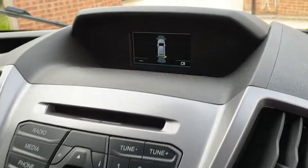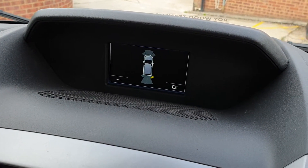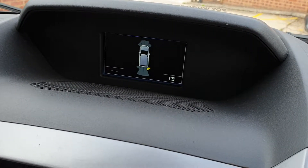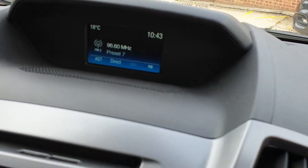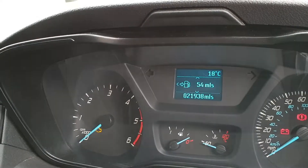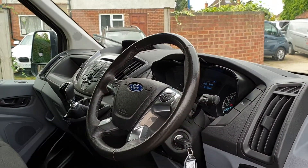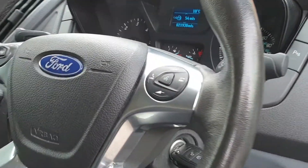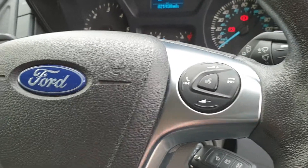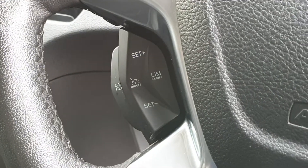Heater and air con controls, six-speed manual gearbox, radio CD with AM/FM and Bluetooth so you can play media from your phone. There's an LCD display that comes up with the parking sensors when you go into reverse, then back to normal when out of reverse. The van has 21,938 miles, a nice leather-wrapped steering wheel with voice activation, Bluetooth controls, volume control, dashboard computer, and cruise control.